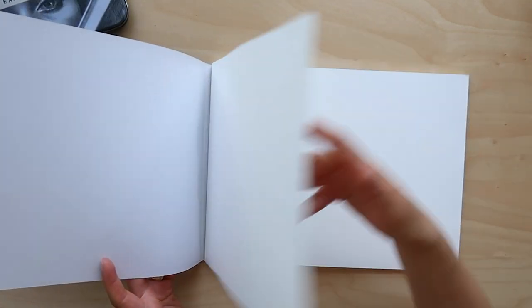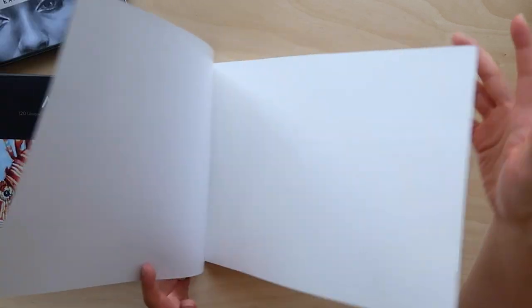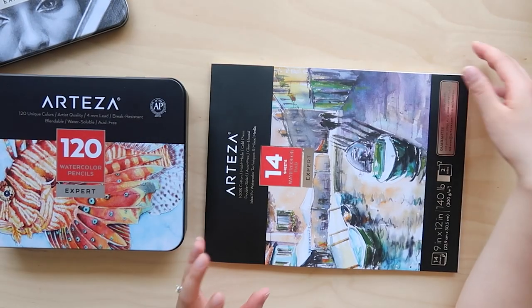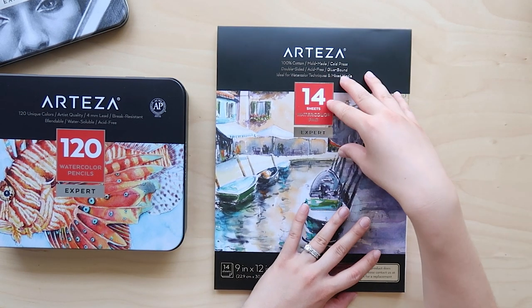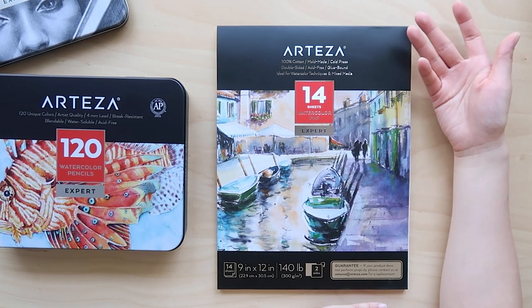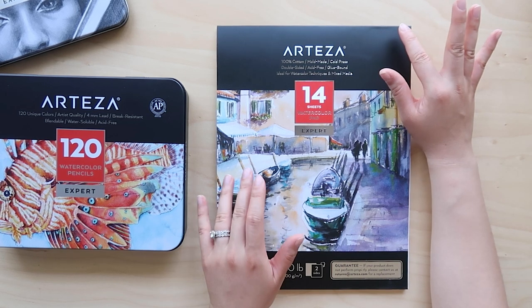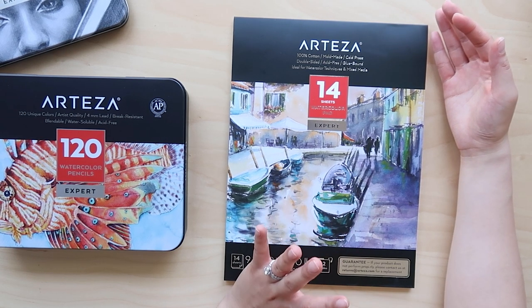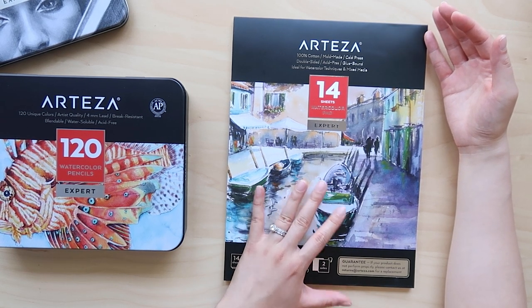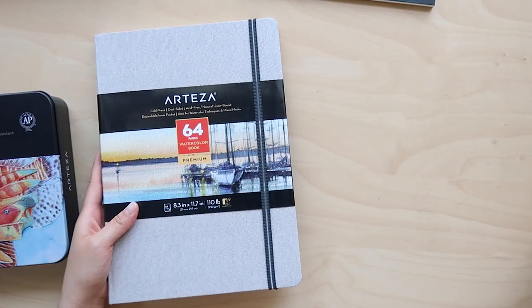The paper is 140 pounds, or 300 GSM, which means it's pretty thick. It's cold pressed, which means it has a nice texture. It's also double-sided, which I think is really nice because most watercolor pads aren't double-sided — there's a smooth side and a textured side. I like to make my own watercolor sketchbooks, so maybe this could be a nice source of paper for future sketchbooks.